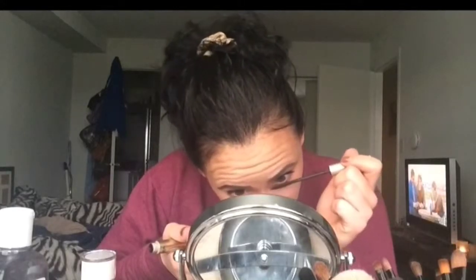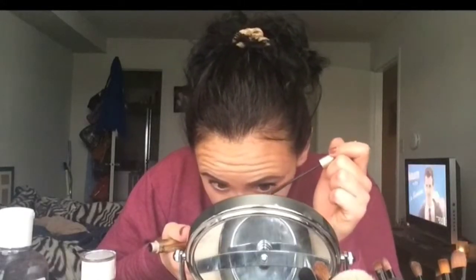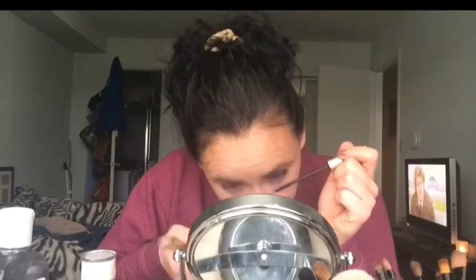A little mascara on the bottom. Does anybody else barely have any lower lashes? It really bothers me because I see girls with those beautiful long lower lashes and I'm very jealous. I don't know how to apply falsies to the bottom either, so I'm not even going to try — I'll end up losing an eyeball.